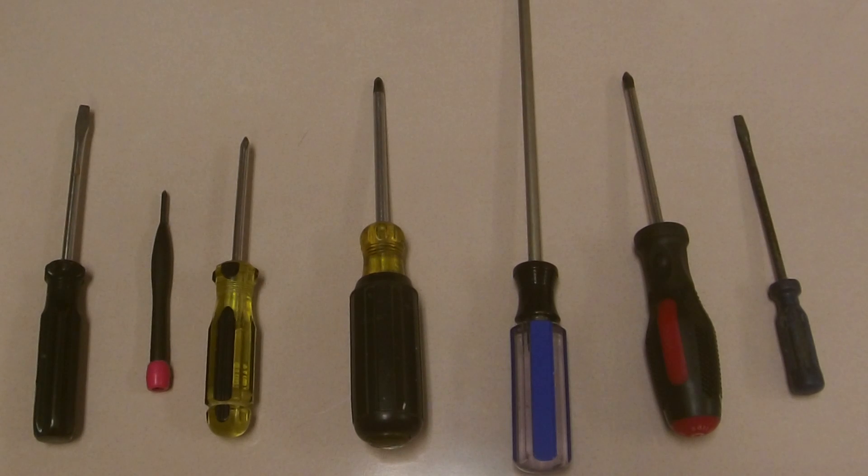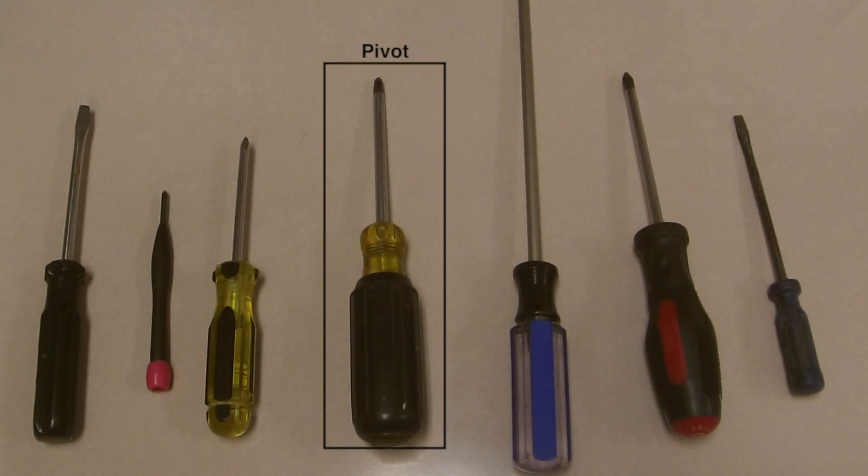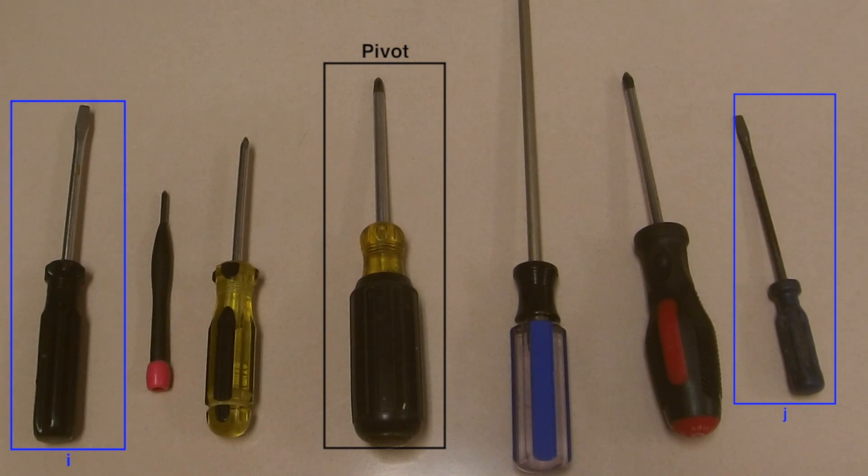Alright, in quicksort we'll choose the middle element as our pivot. Then we'll compare the two outer elements to the pivot. This dark blue screwdriver is shorter than the pivot, so it's in the wrong place. So now we'll check the other side.